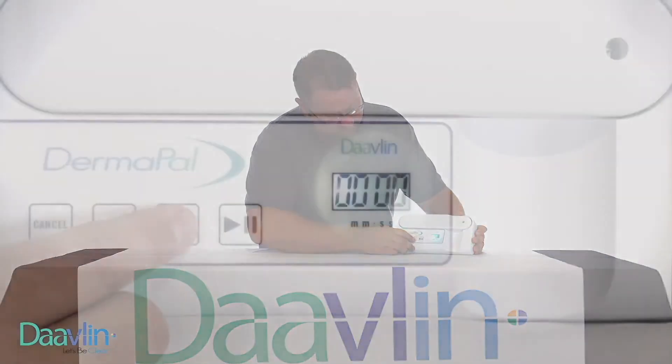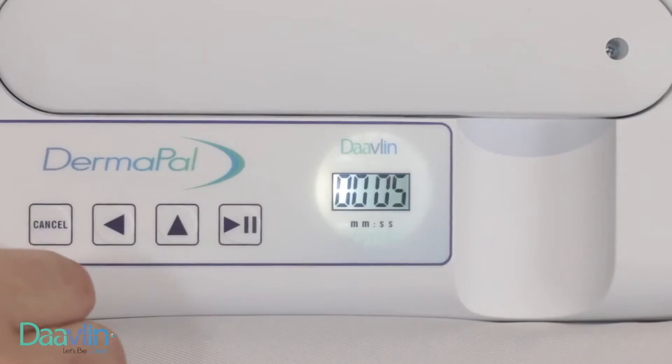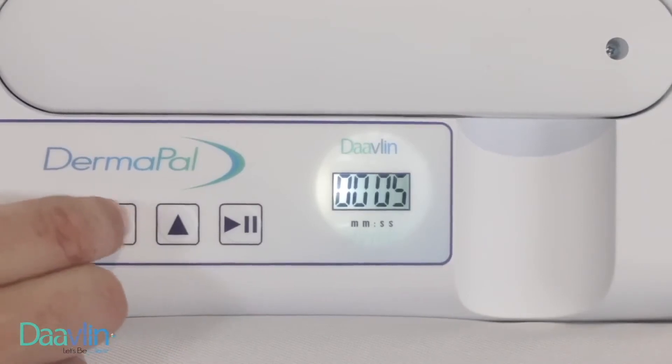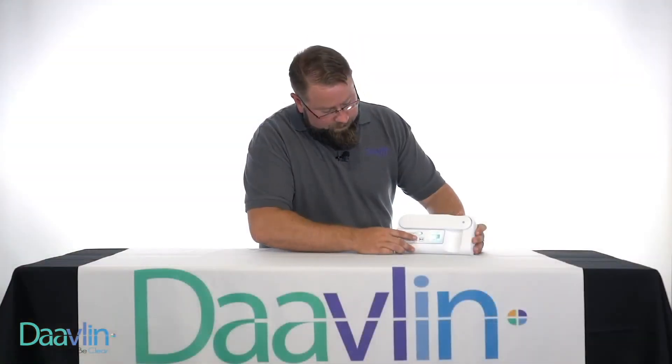You simply press the up arrow five times, the left arrow two times, and then the up arrow two times again. Once your screen displays 0205, press the play/pause button to enter the code.